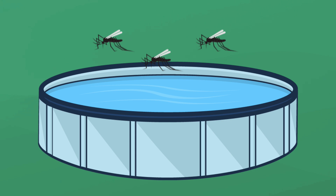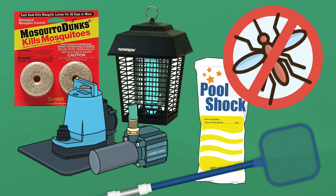Mosquitoes love water and humans, which means your pool is the perfect place for mosquitoes to breed and feed. But don't worry, here are a few tips to prevent and get rid of mosquitoes in and around your pool. Let's dive in.